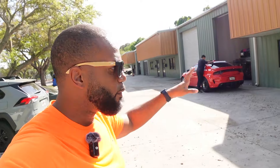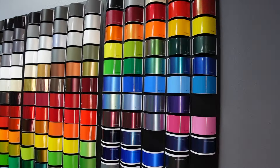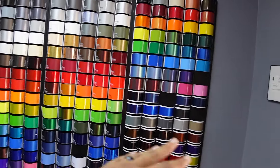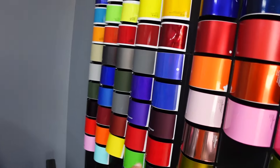Alright guys, we have arrived at our destination down here at Premiere Auto Styling. You can see Nick himself is doing the work on my car. But before we go over and check it out, let me show you why it's so tough to pick a color — when I tell you the options are endless, I mean endless. Just look at this wall: color after color after color.